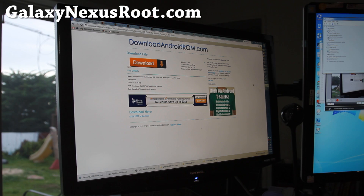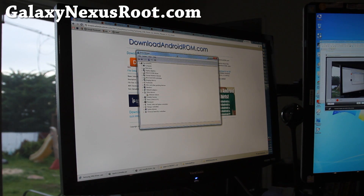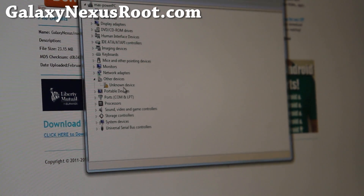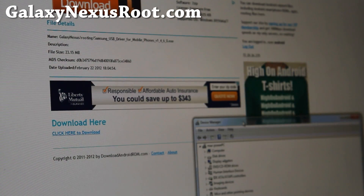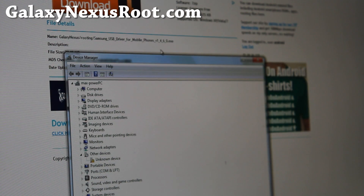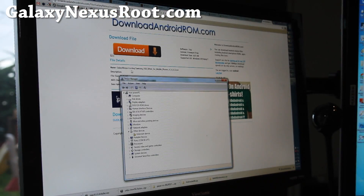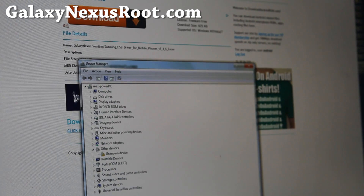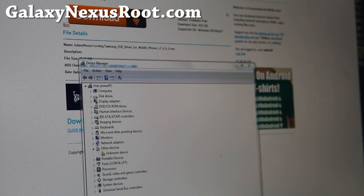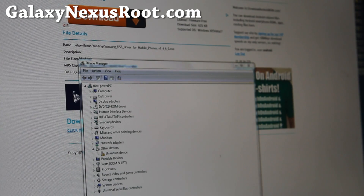Next, go to Device Manager and make sure you have the drivers installed. I have a new Windows copy, so if you don't have it installed, simply download the Samsung USB driver for mobile phones. It's at downloadandroidrom.com under Galaxy Nexus rooting. Simply download it and run it and this will install it. You can also install Samsung Kies to get the drivers working.